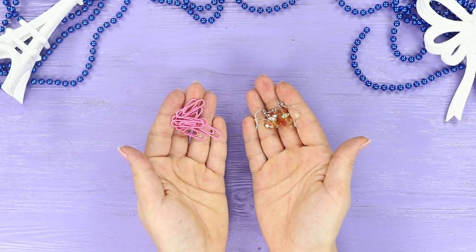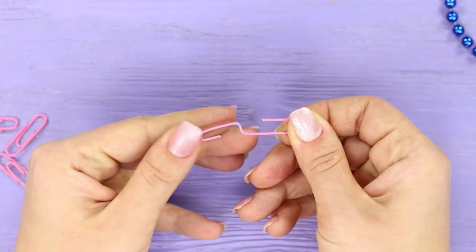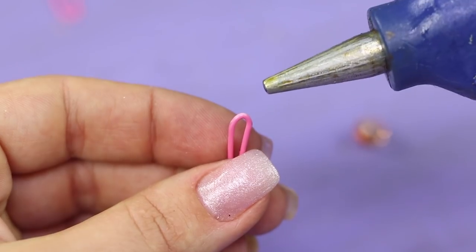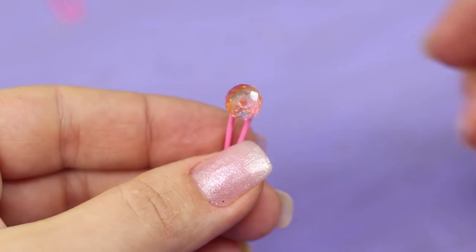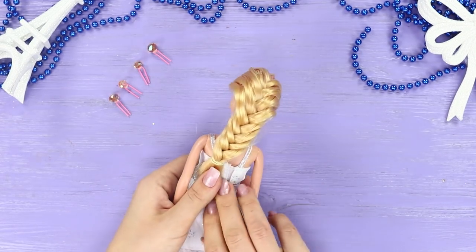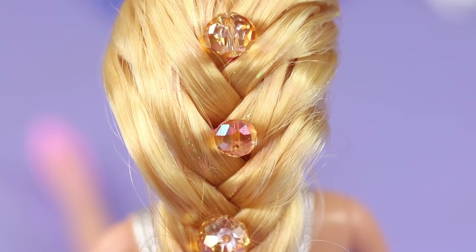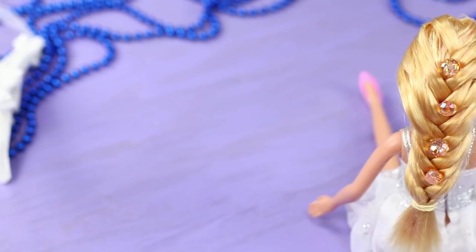For the next life hack, you will need some glass beads and paper clips. Open a paper clip and cut it in half with pliers. Clamp it and attach the bead with a drop of hot glue. The result is elegant hairpins! Insert the shiny decorations into the doll's hair — just a few hairpins will turn Barbie's ordinary braid into a sparkling, festive hairstyle!